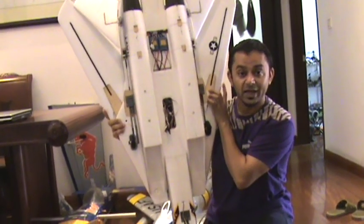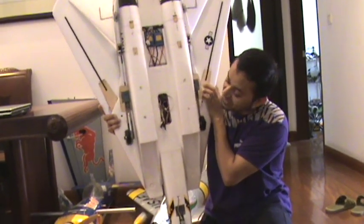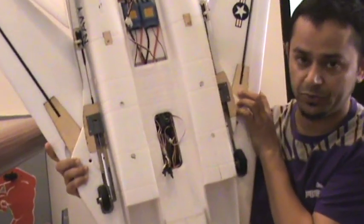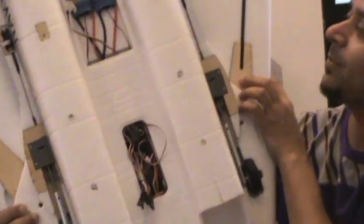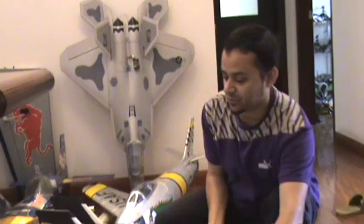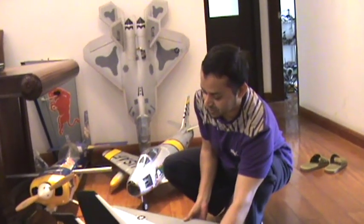The good thing is that StarMax actually puts tags on each and every cable showing its channel — channel 1, 2, 3, 4, 5, or 6. This one also came with a 6-channel 2.4G radio which is actually made by StarMax themselves.